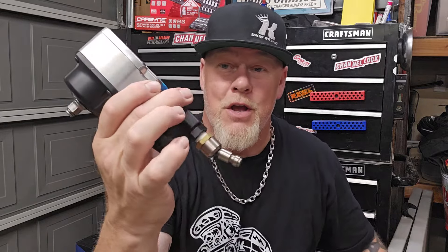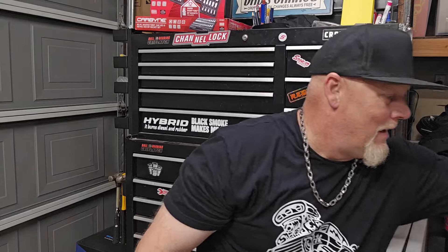The next tool is from Capri Tools — their palm impact wrench. You've got a lever here and you hold it in your hand. The head is almost the same size as the flex head impact, but without the handle. You can totally get this into places you couldn't get a regular impact into. This is 405 foot-pounds. For the price, you're not going to get better tools than Capri Tools, Sonex Tools, and tools like that.